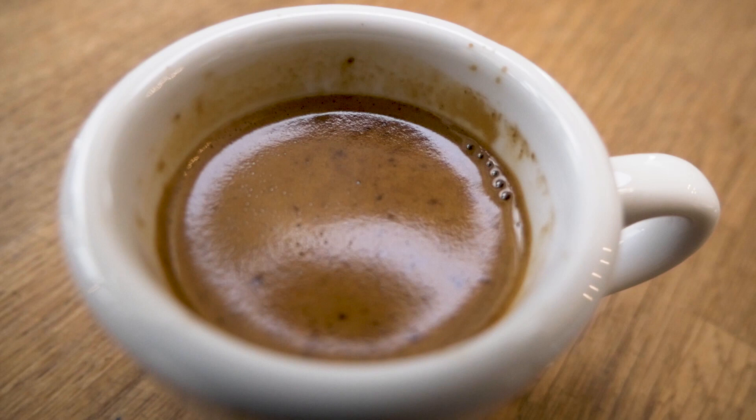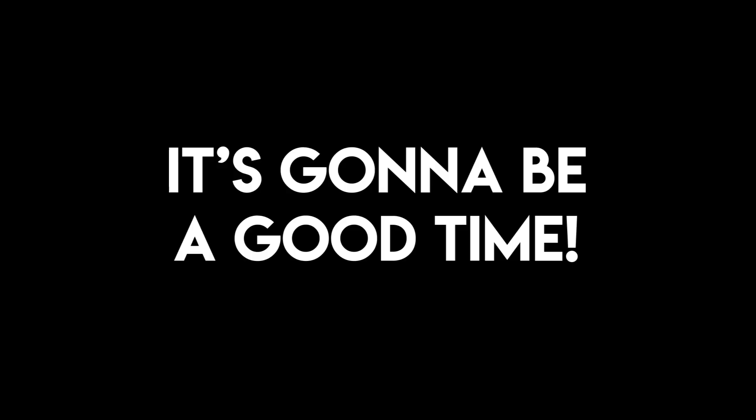That's it for the easy part of espresso — we're basically just learning how to replicate a recipe and only manipulate one variable at a time. This is really just a starting point; if you find that other recipes work better for you, by all means use them. In the next video we're going to talk about the hard part of making espresso: we'll go over a tasting wheel and really dive deeper into tasting. Alright, see you next time — cheers!